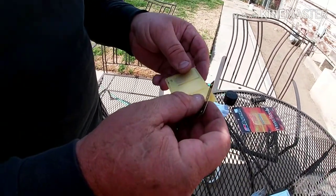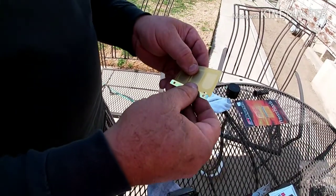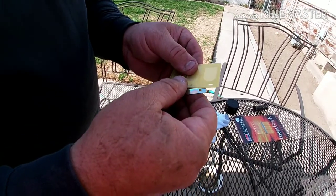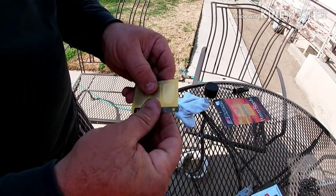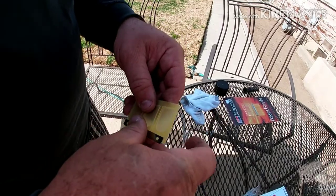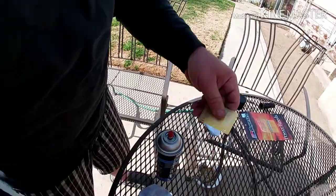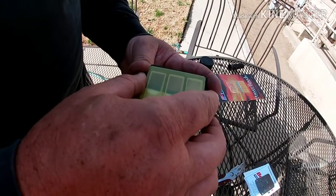It doesn't matter which side you face out of the gate because eventually, when they start wearing out, you start flipping them over. Round side down — you know how it goes.